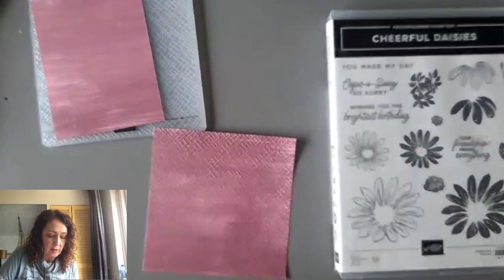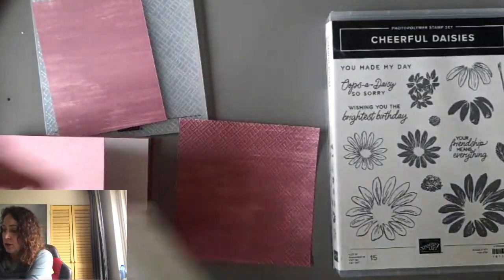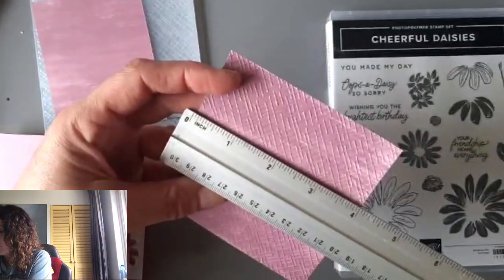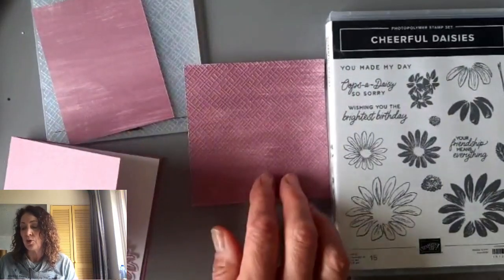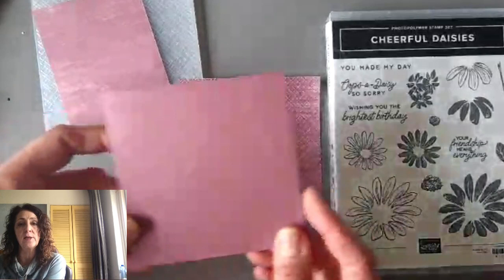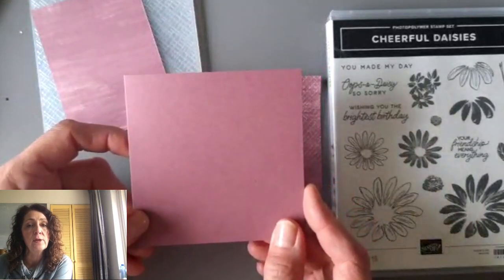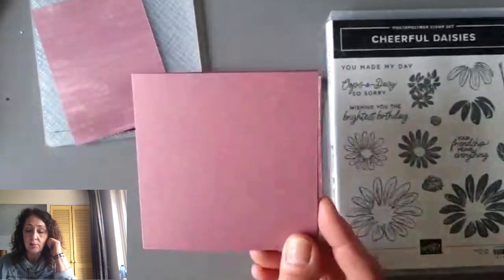I cut a — well, maybe it's four and an eighth. Let me double check; I don't want to lie to you. So I ran that through the embossing folder and it really looks cool. It's four inches square. You could do a square card — 10 centimeters square in metric — and then this is 10.5 centimeters square; or four inches by four and a quarter by four and a quarter. And this is Moody Mauve.